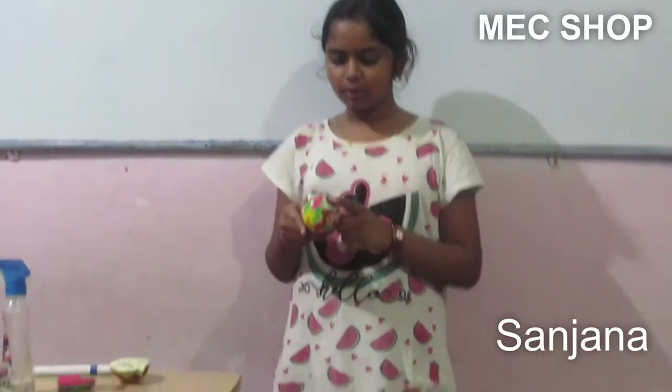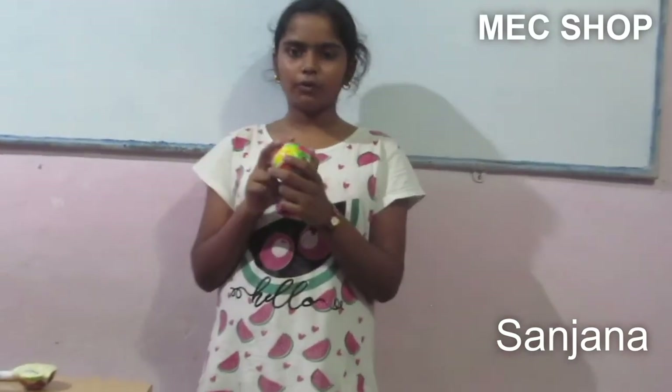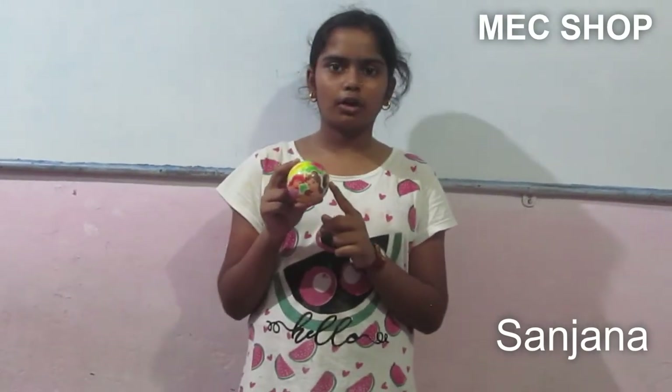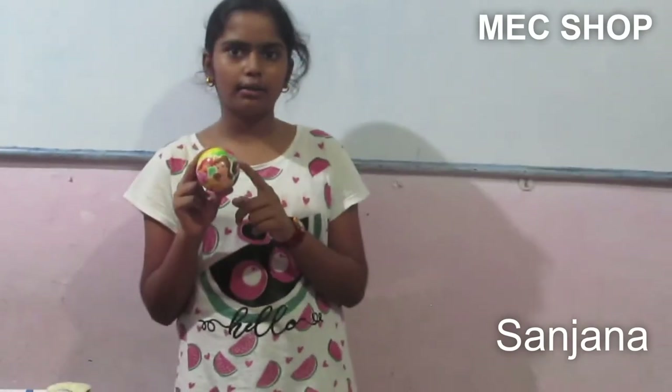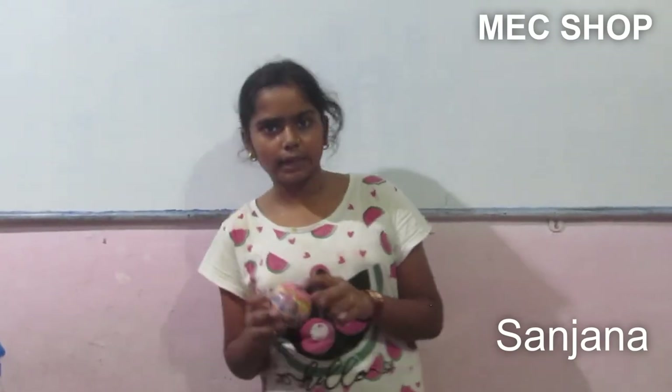It is very nice for children who want to play. If you want to buy this, our contact number is being displayed on your screen — please contact us and place your order. Subscribe to MSC PKD, and thank you.